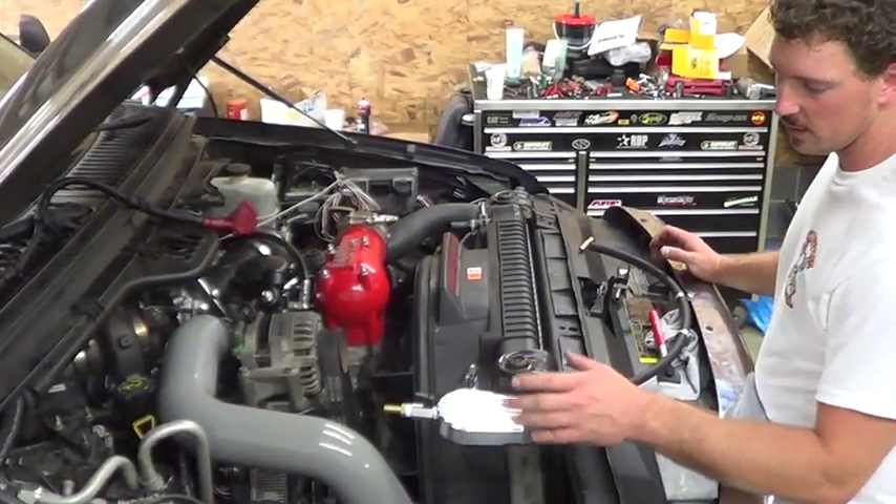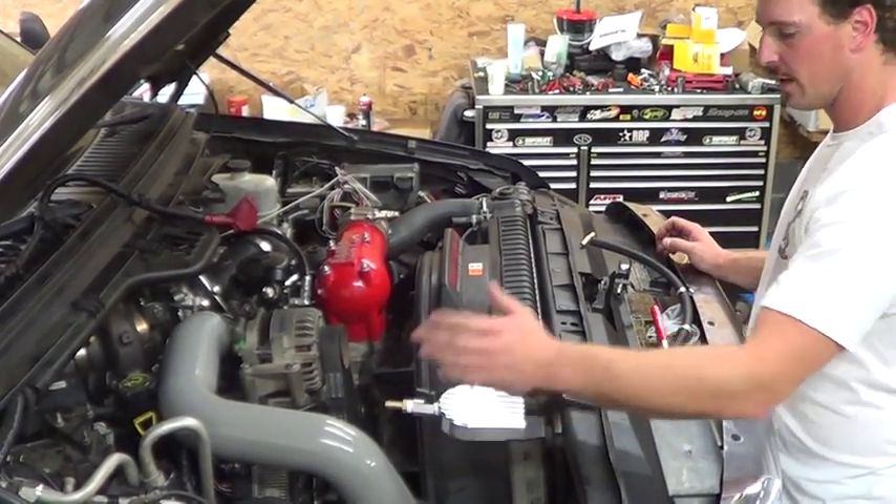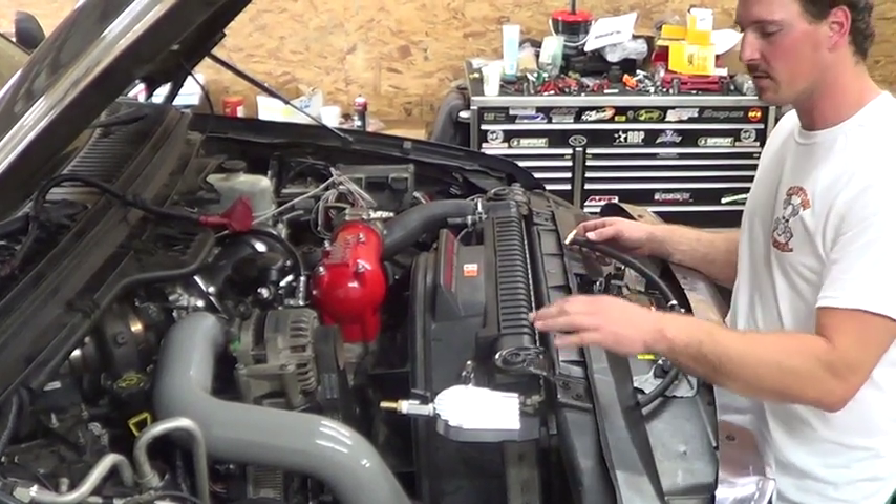Alright guys, we've got our coolant manifold and our bracket installed. We've also gone ahead and installed our ball valves and our hose fittings. Now what we're going to do is run our lines for the supply and the return through the coolant manifold.